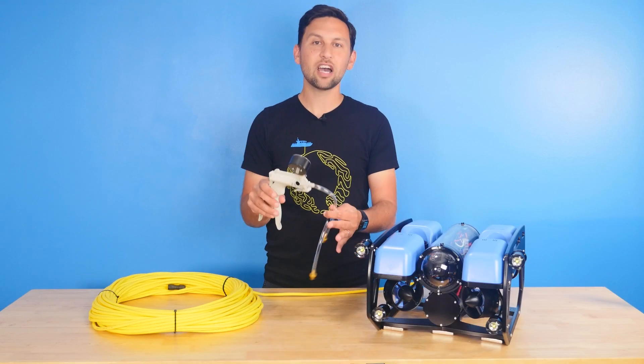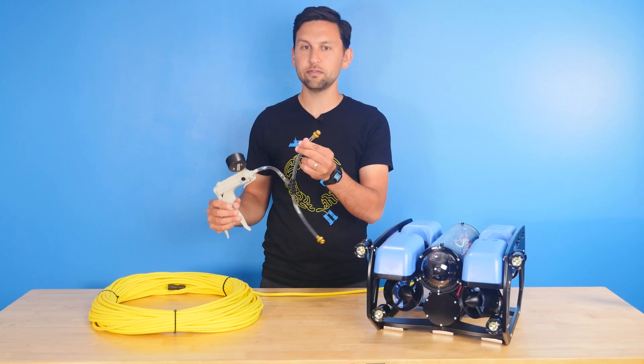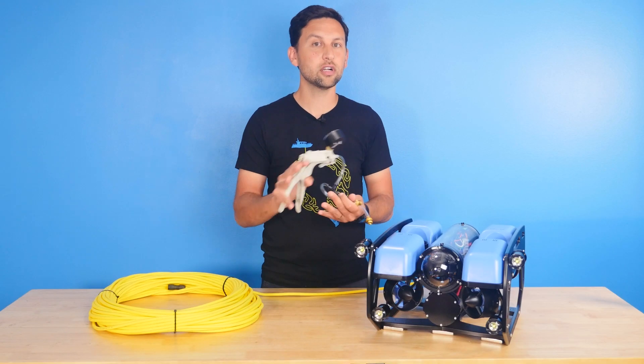Today we're going to be using this hand operated vacuum pump, which has a gauge on top here to show vacuum pressure. This one has two vacuum plugs that plug into the enclosure. If you're just testing a single enclosure then you just need one of these plugs, but when you're testing the ROV you need two.